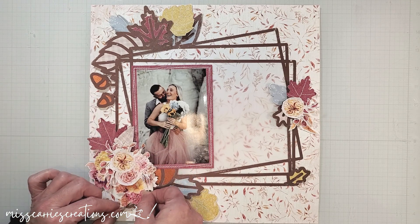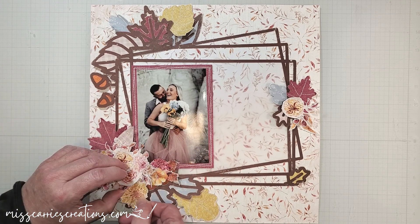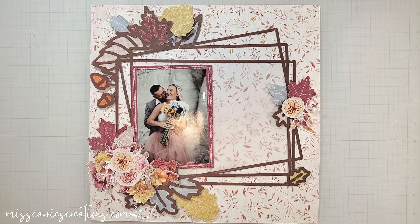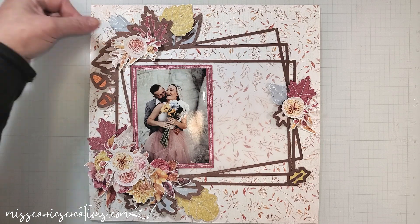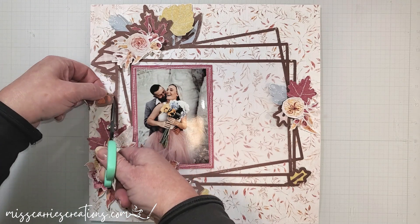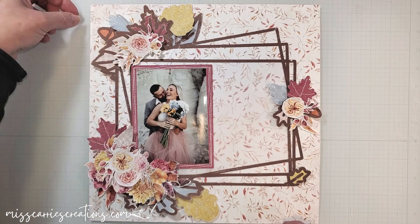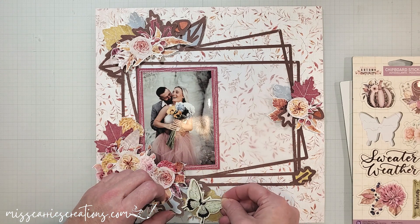At this point I realized I had almost completely covered up that pumpkin, and I really wasn't sure if it was going to fit with the design. I love the frame and all the leaves attached to it, but that pumpkin was throwing me off, so I decided to just cover it. Once the pumpkin was removed, that meant there was only one spot on the page where I had added some copper paper, so I decided to remove the acorns from the frame and move them to other areas of the page.